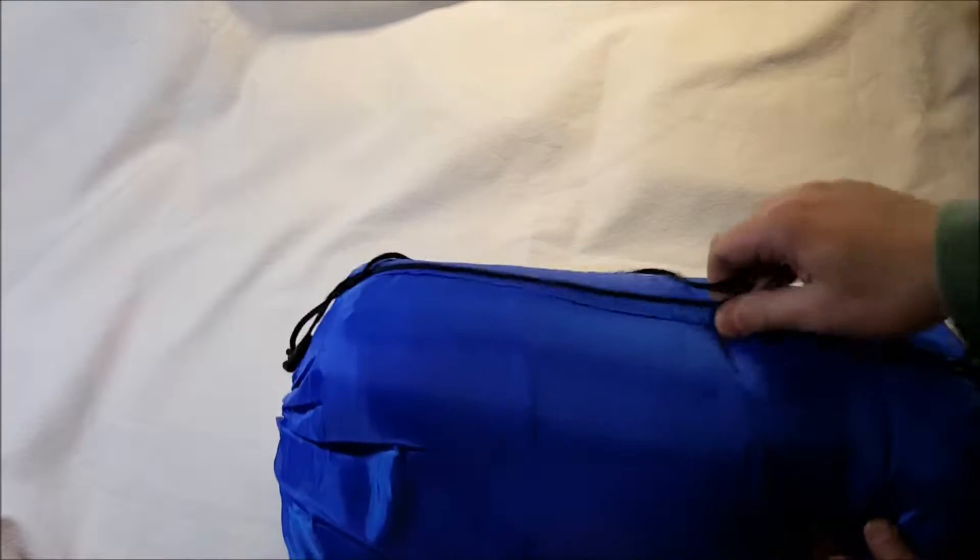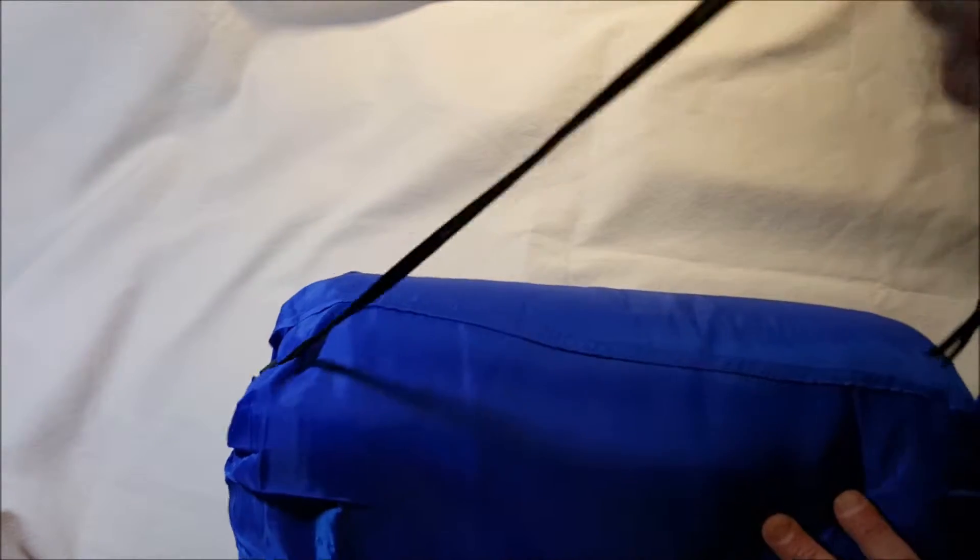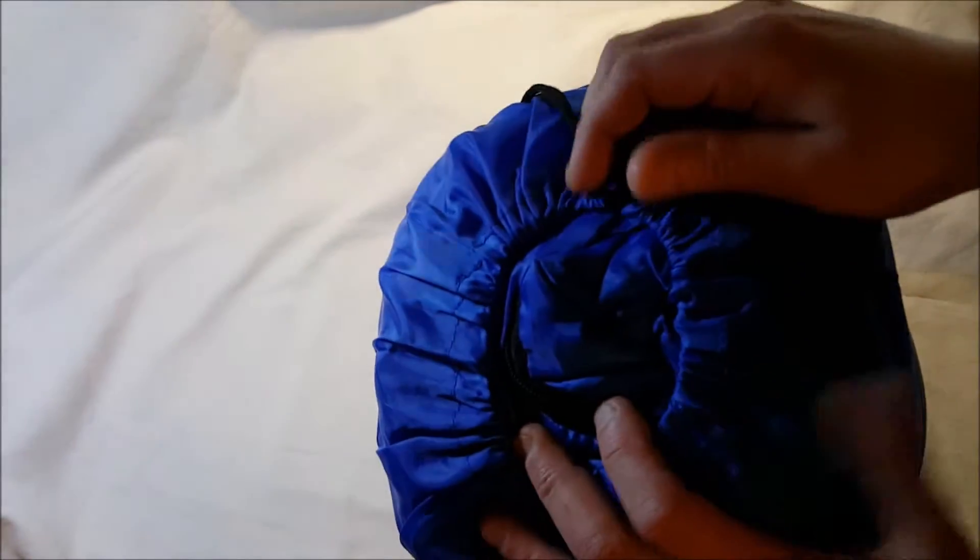I haven't even opened this yet. We have a carry strap to make it a little bit easier to carry — you know, sling it over your shoulder. And we have a drawstring top. Let me get another light.